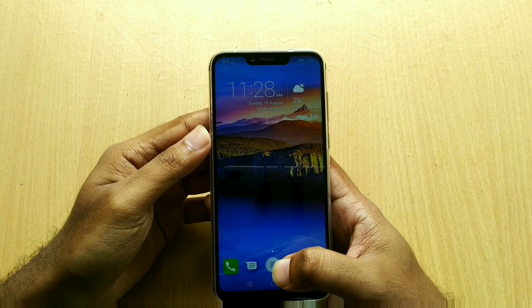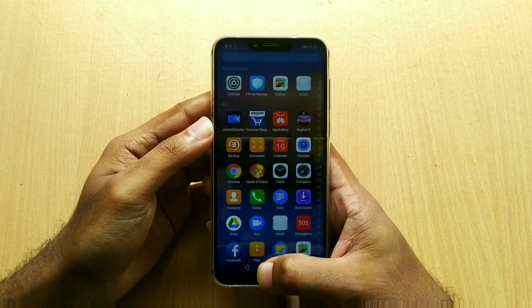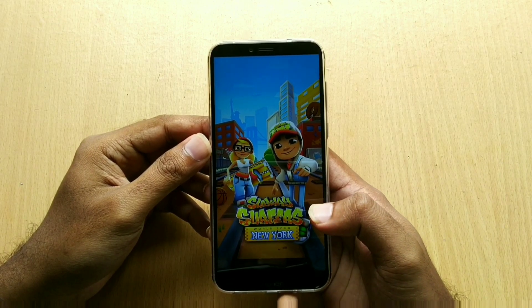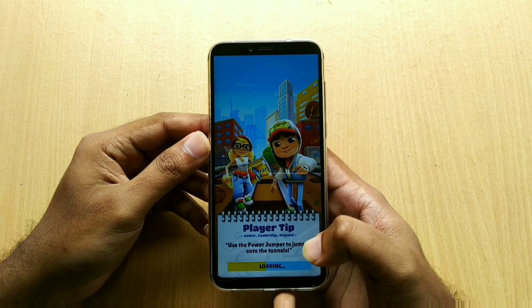Gaming experience was a breeze on this device as it's powered with the HiSilicon Kirin 970 chipset, which is an octa-core processor with Mali G72 MP12 GPU coupled with 4GB of RAM. There's also another model available with 6GB of RAM.